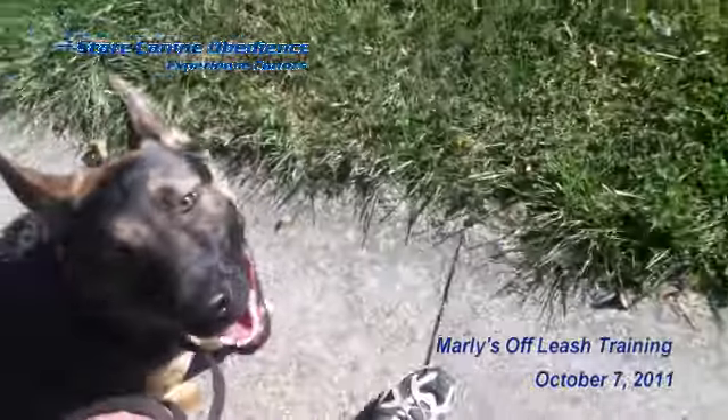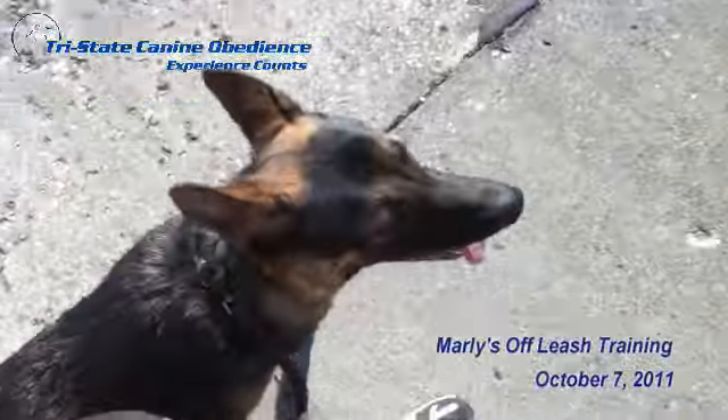And this is something that the owner could not do because he had trouble walking him. Marley, let's go this way. There's a little distraction over there with a lawnmower — good job. He's taking directional turns from me.